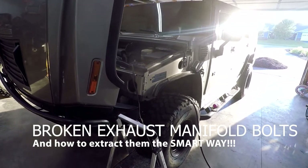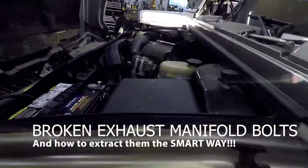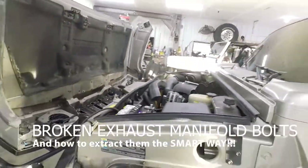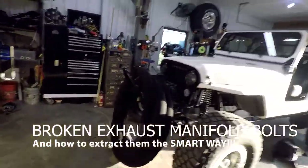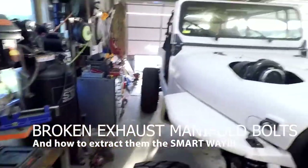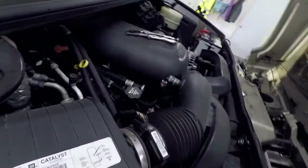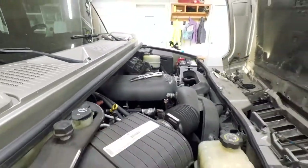All right, today's project is 6-liter manifold bolt extraction in vehicle, the easy way. If you've ever purchased one of those goofy easy outs and you're about to use it to try to extract broken exhaust manifold bolts from a 6.0, 5.3, or 4.8, you are in for a lot more of a challenging time than you need to be.